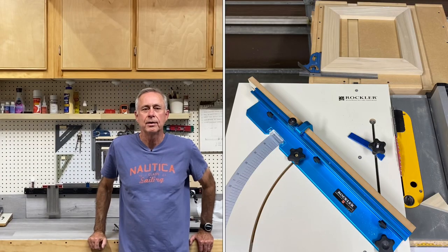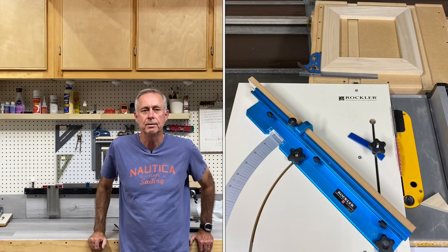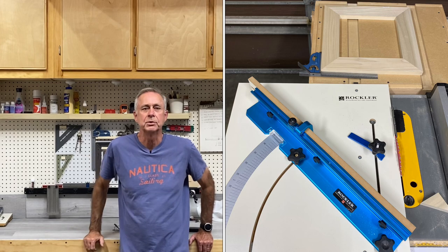At the end of the day, that Rockler cross-cut sled gets a big thumbs up from me. I really like the accuracy, and I love the way I can hang it up and out of the way and grab it when I want it. I hope you found something useful in this video — if you did, hit that thumbs up. I'll see you on the next video.